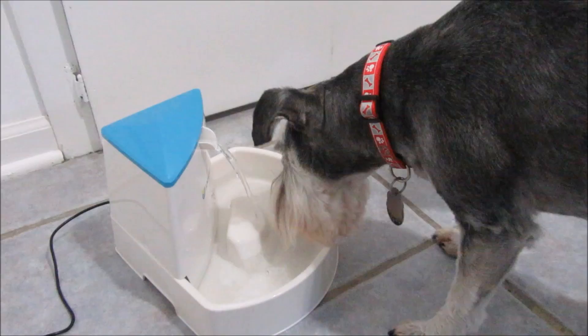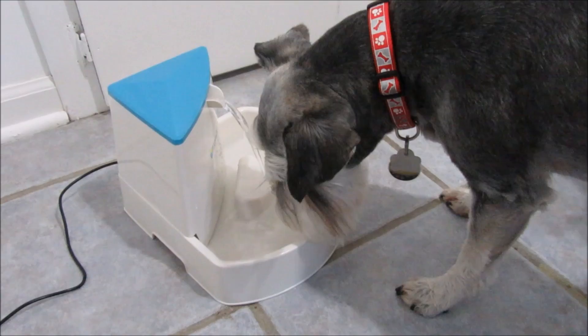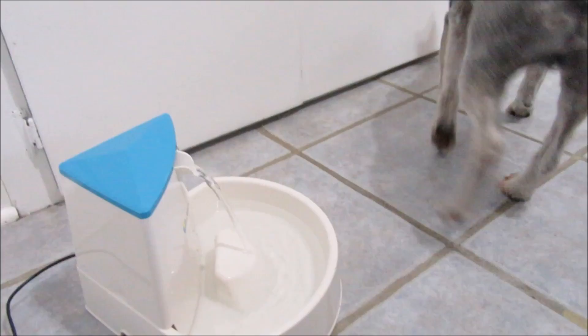Well, Max decided to try it out. You like it, Max? The other boys aren't too sure about the water fountain. Let me go get the cat.